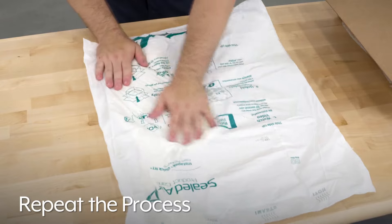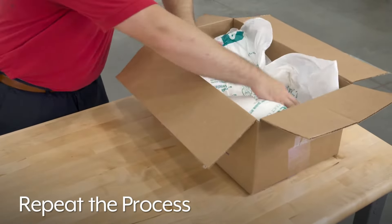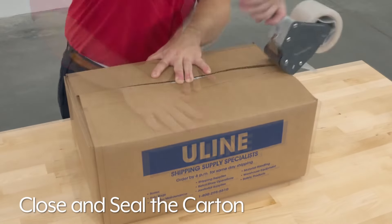Repeat the process with a second Instapack bag and place it over the product to secure the top of the package. Close and seal the carton.